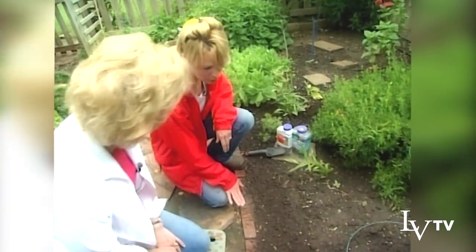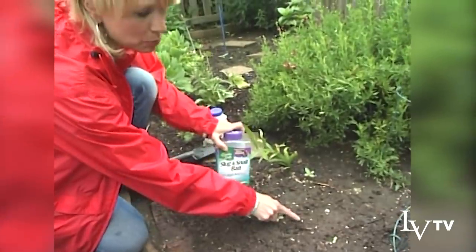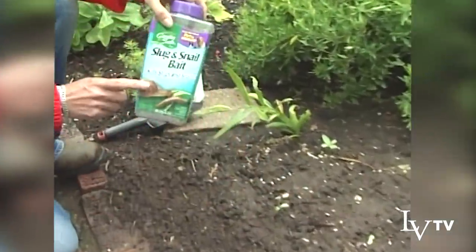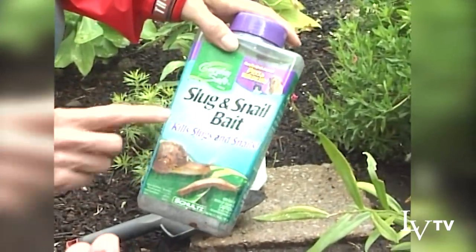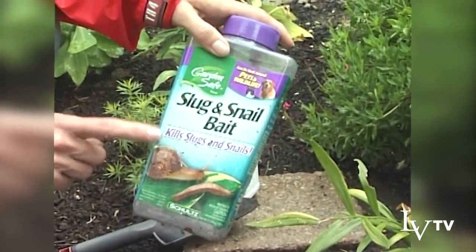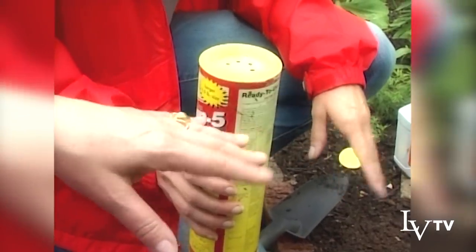I have a lot of problems with sow bugs, but there are a couple of things you can do. I came out and sprinkled some snail and slug bait. This is a particularly good variety of bait because it is garden safe — it's non-toxic, it won't hurt your pets. And it also makes these little seedlings less delectable to slugs and snails and insects.